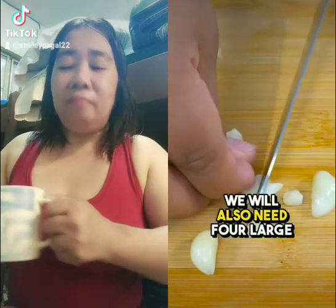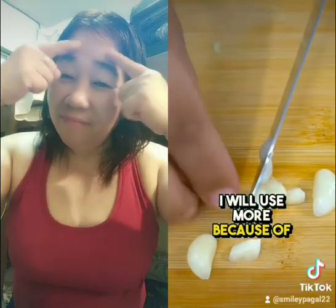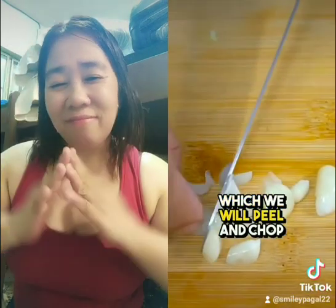We will also need four large cloves of garlic — or in my case, I will use more because of their size — which we will peel and chop.